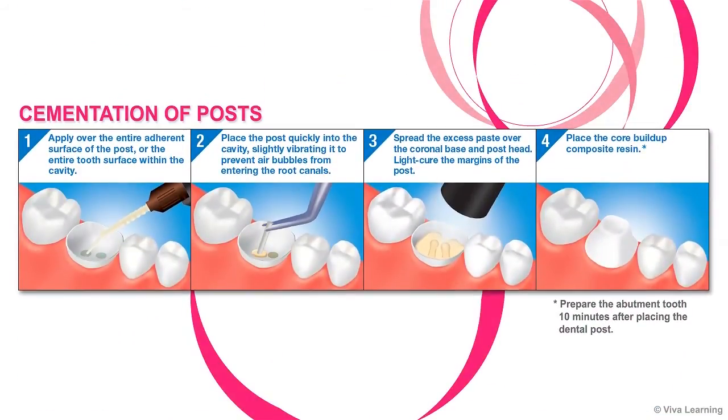Cementing a post is also very straightforward. Apply Panavia SA Cement Plus over the entire adherent surface of the post or the entire tooth surface within the cavity. Quickly place the post into the cavity, slightly vibrating it to prevent air bubbles from entering the root canal. Spread the excess paste over the coronal base and post head. Light cure the margins of the post, and finally, place the core buildup composite resin.